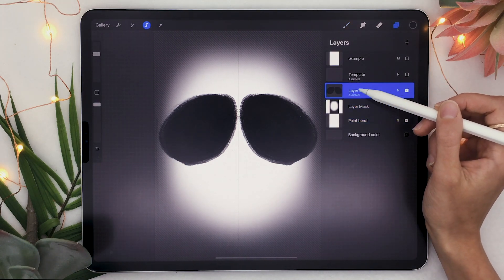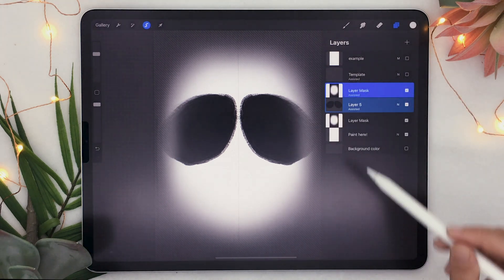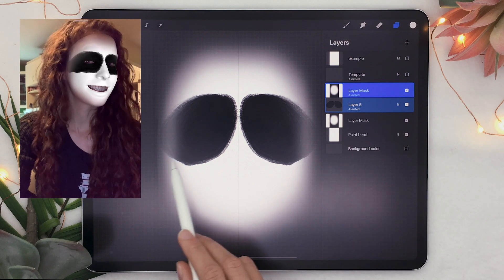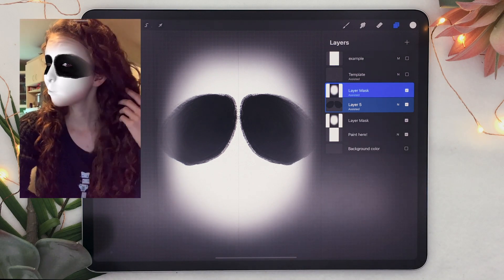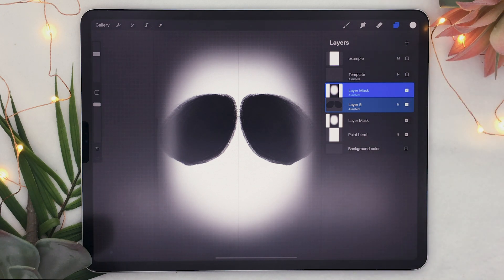Let's say I want it to feather as well. All you have to do is go and tap on the layer mask, click Select, open up your layer again, and on the layer that you want to feather just tap on it twice and select Mask. You're going to see it creates the same mask, so your other color is going to feather around the edges as well. You can create a bunch of layers and just add the mask.